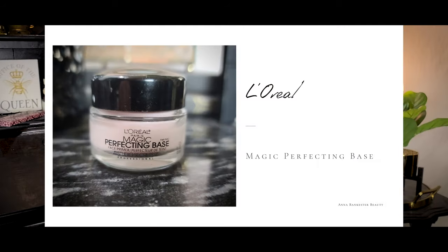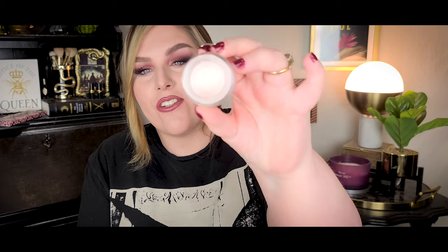This is the L'Oreal Magic Perfecting Base. This is like a super duper amazing pore-filling, smoothing-out, face-tuned-in-a-jar primer. This is what I wanted the Elf Putty Primer to be — and this, however, is life-changing good. You can't clock a pore on this face right now. This stuff is amazing. I take just the tiniest bit on my ring finger and smooth it out all over my face. It's a kind of lightly pink-colored putty-type product — like a cream but with that very distinct silicone slip to it.